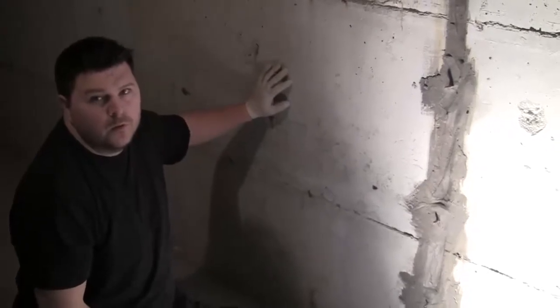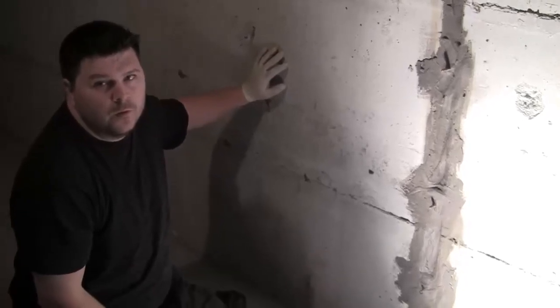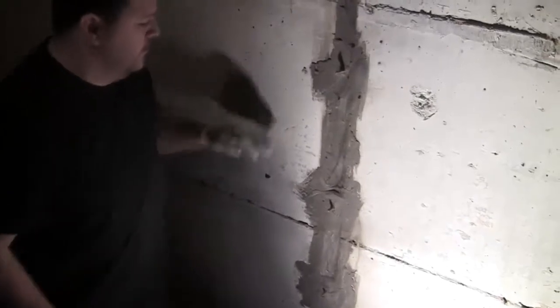Phil, it looks like you have prepared the crack for injection. Can you explain what you have done and what you're about to do? Well, there's a wall crack here and we've put our ports in, then sealed it so our product doesn't come back at us. We're going to inject it with a two-part resin that Crackmaster Concrete makes in Calgary and distributes to all our locations — we get excellent fixes off this product.